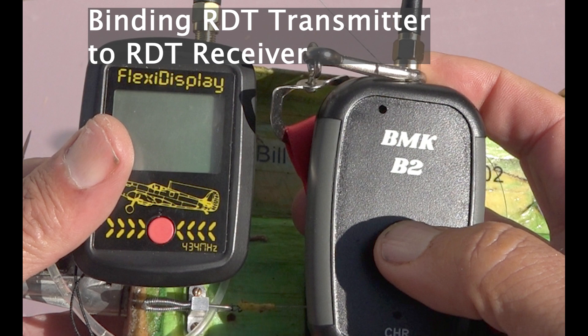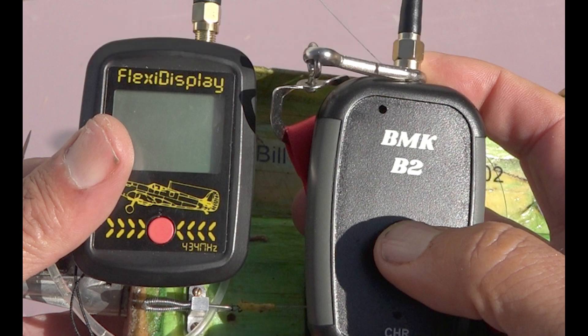Before you can use an RDT timer, the transmitter has to be bound to the receiver. I had previously bound the BMK B2, and I'm going to switch that to the flexi display, so I need to rebind.